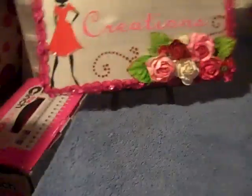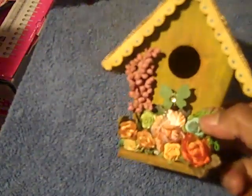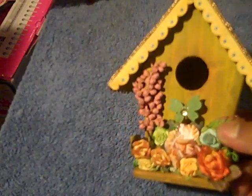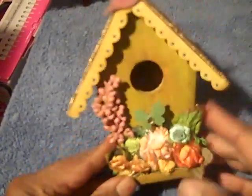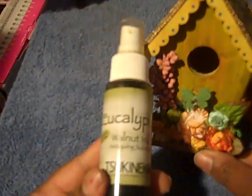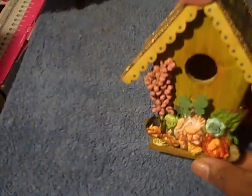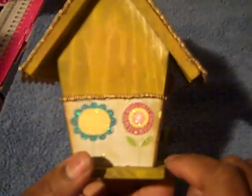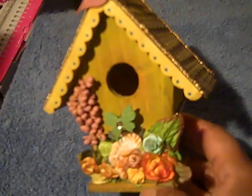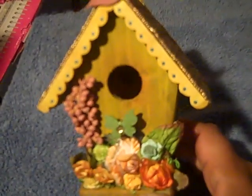First I made a birdhouse — I got this birdhouse from Joann's for $4. To paint it, I used my Eucalyptus walnut ink stain and sprayed it all with that first. After staining it, I used one of my paint divers in sunshine yellow and put that on there.